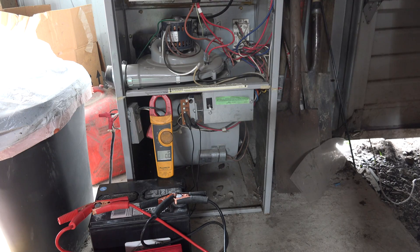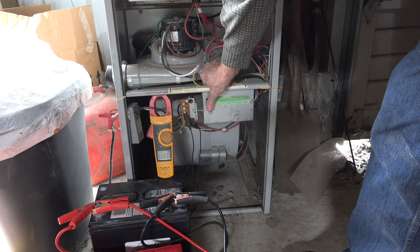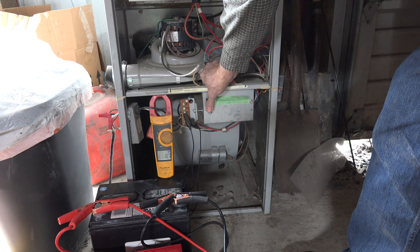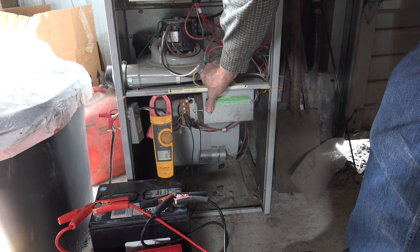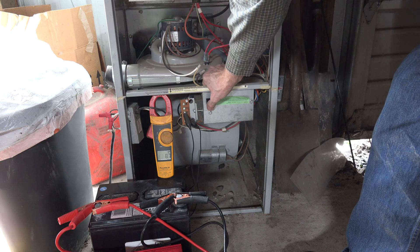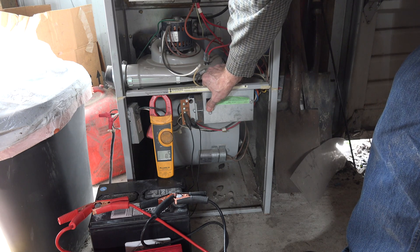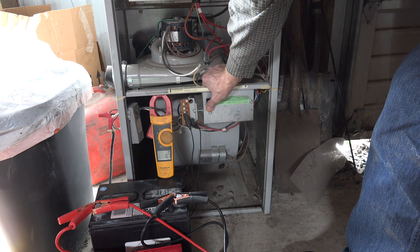Okay, I have another motor on another gas furnace here hooked up to regular power. See what our amp draw is. 8.7 — it's a little bigger motor. Seems to operate okay on regular power.